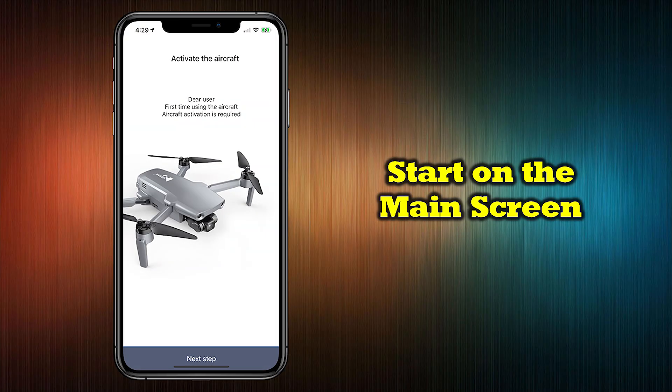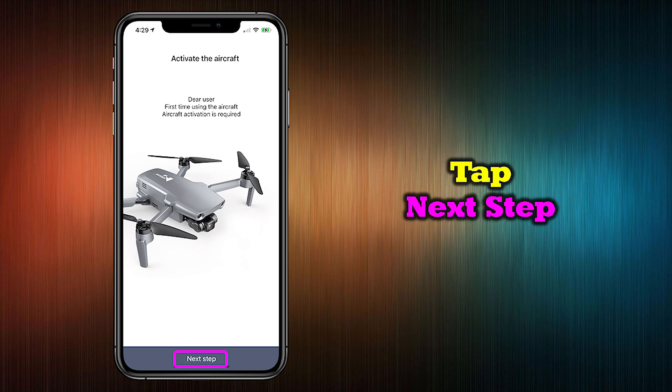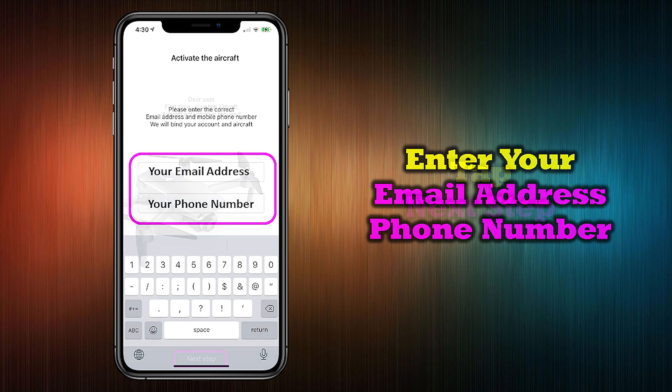Before you can use your new Xeno Mini Pro, you'll need to activate the drone by logging on to your Hubsan account. On the main screen of the application, tap Next Step to get started. You'll have to enter a valid email address and phone number to get past this step, but if you're uncomfortable using your personal email, set up a secondary email and use that to register.